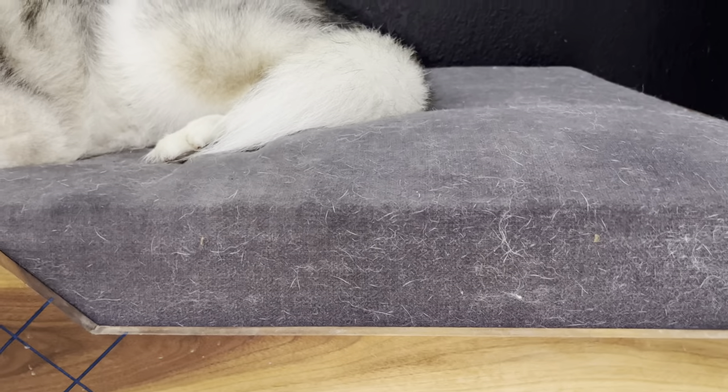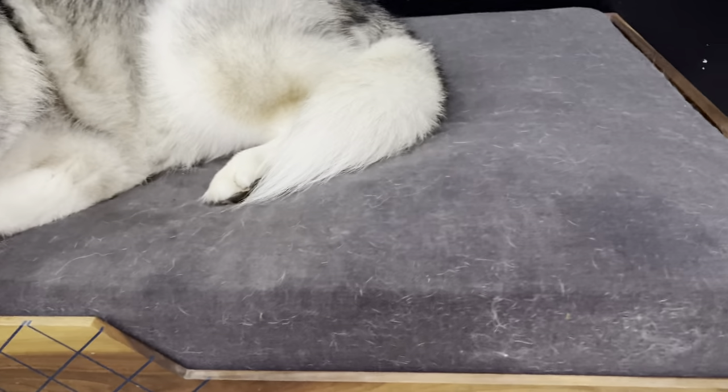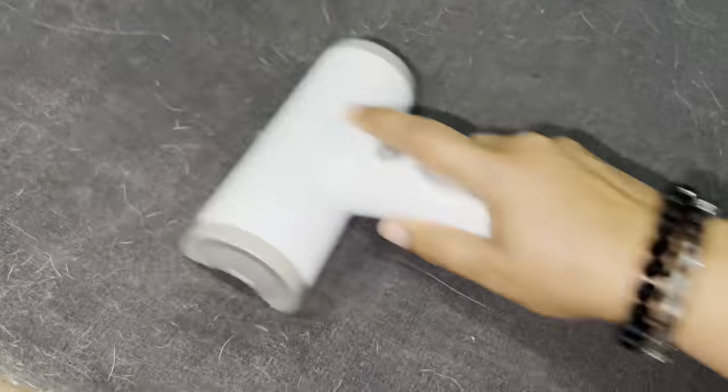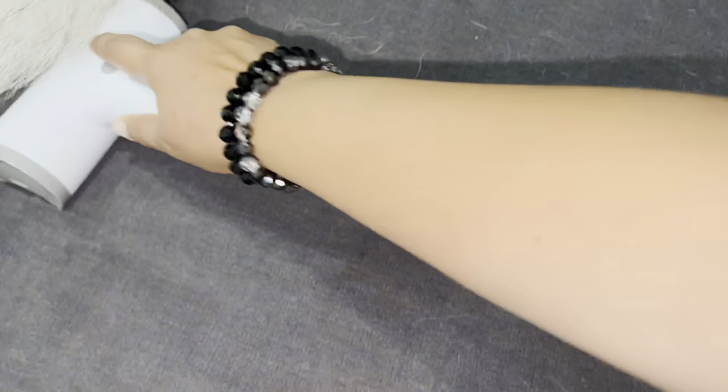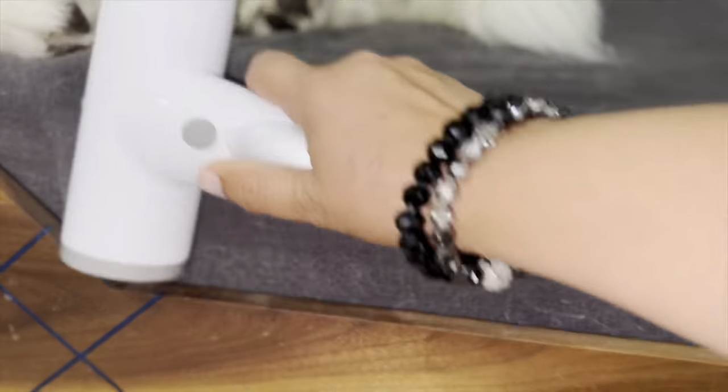I want to start at the hairiest place in the house — Venus's bed. She obviously slept here and spent a lot of time in this bed, so it has a lot of hair. This is a purple mattress doggy bed and the hair sticks a lot to the material. We have been able to remove most of the hair with other rollers, so I have really high hopes for the Niancy pet roller. As you can see, it's doing a pretty decent job removing most of the hair. There's always a little bit left, but overall it takes a really good amount — the majority gets out, though a few hairs inside the fabric are very stubborn.